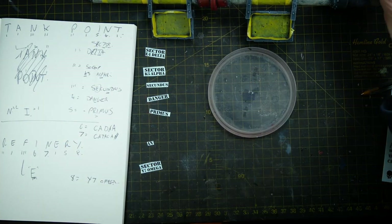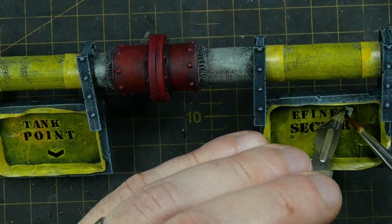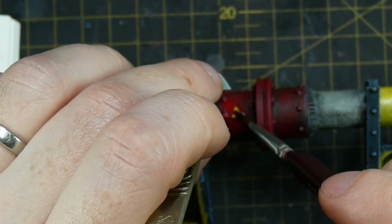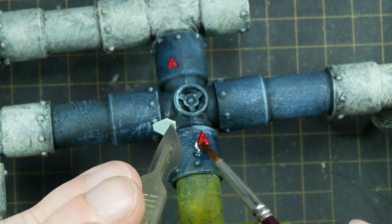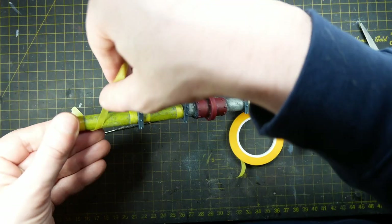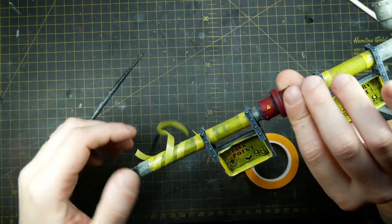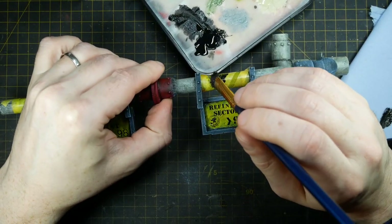Some decals I use as-is; others I work out which individual letters I need, planning this in my notebook. To apply the decals, I use the old-school method — soaking them in clean water on a plastic lid for around five minutes, then carefully picking them up with a scalpel and sliding the decal into place with a clean wet brush and gently patting down. I add quite a lot of decals as they really help sell the piece as Necromunda terrain. For hazard stripes, I take a long piece of masking tape and spiral it around the pipe, then stipple on neat black acrylic paint to form the stripes.